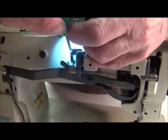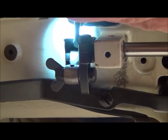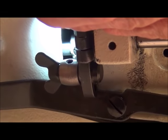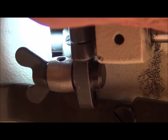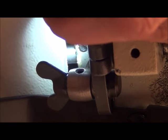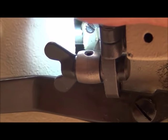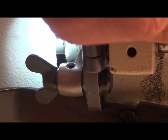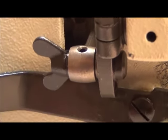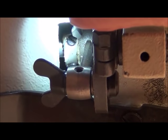You'll see this cam — it's just to the left of the operating height adjustment cam — and there are two screws on it: one screw right there and a second screw right there. Like all the other adjustments, we're going to loosen one screw and then barely loosen the other screw, keeping good control of that cam. We're going to adjust the cam up, because that's what advances the presser foot in the cycle.